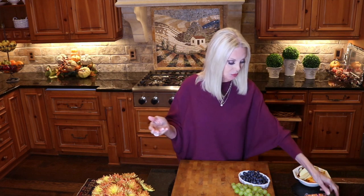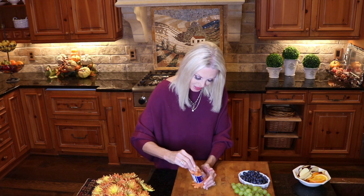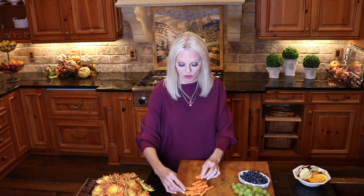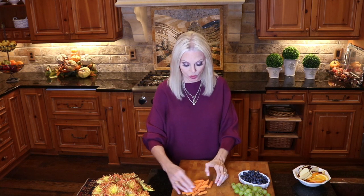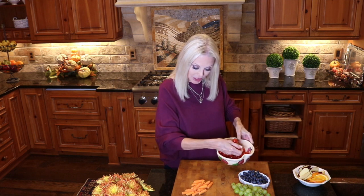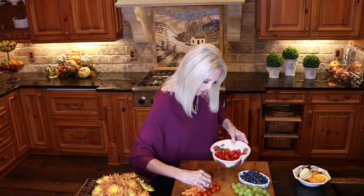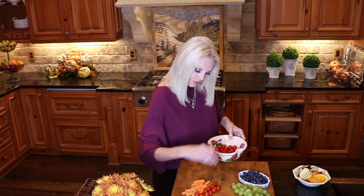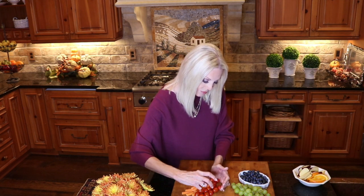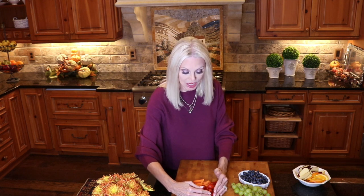I have pre-cut carrots — the little petite carrots that you get pre-cut in packages are perfect. You really don't want to — I would love to use a full carrot, but it's just not practical. And these are child friendly. If you have children in a group, they love these petite carrots. I have the carrots, and I have washed cherry tomatoes. Remember to put small amounts out because you can keep an eye on your grazing board, and if you see that there's one item that's really being enjoyed, then go back and replenish that.